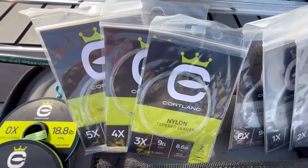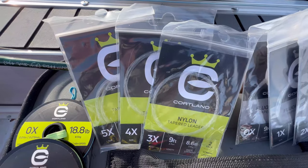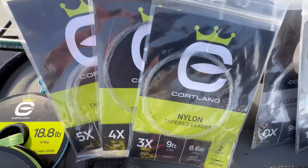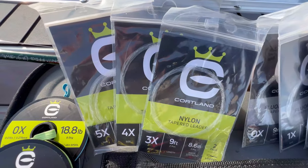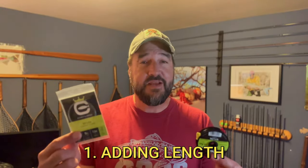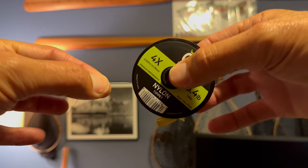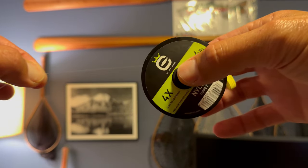Tapered leaders generally come at about a nine-foot length. There are three reasons why you might want to tie tippet to the end of this tapered leader. One is you want to lengthen a nine-foot tapered leader — you can tie a length of tippet to the end and make it 12 feet, 15 feet long, whatever you'd like. Or the second reason is if you've managed to get a wind knot in the tapered leader.